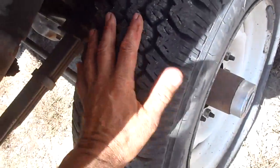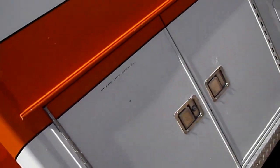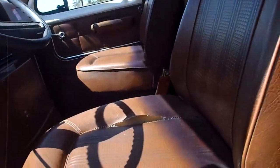Tires are decent on it — the tread is rounding over a little bit. They were low when I got it and I added some air. I took it up the road about five or six miles and it runs good. I think the transmission has been rebuilt at one time. There is some paperwork and manuals that I got with this.